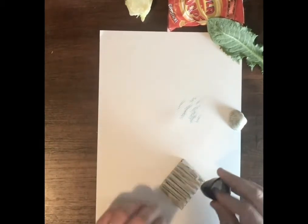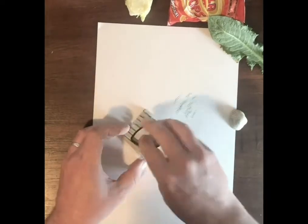This is a bit of corrugated cardboard — I've just torn the top layer off.